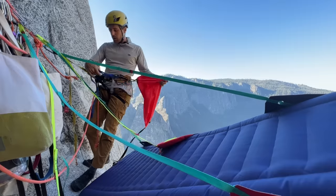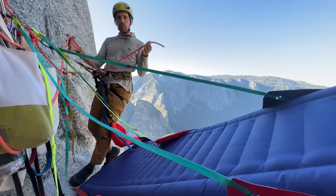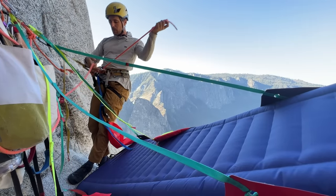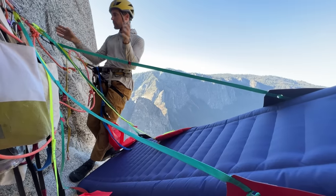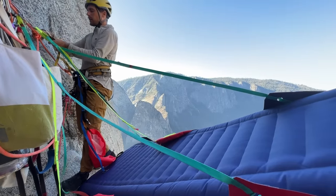If you're ever going to set up a portaledge, it's nice to have the tail of one of your ropes hanging down — this is probably 10 or 15 feet of rope. I'm on my GriGri with a stopper knot on the end, so I am super bomber.